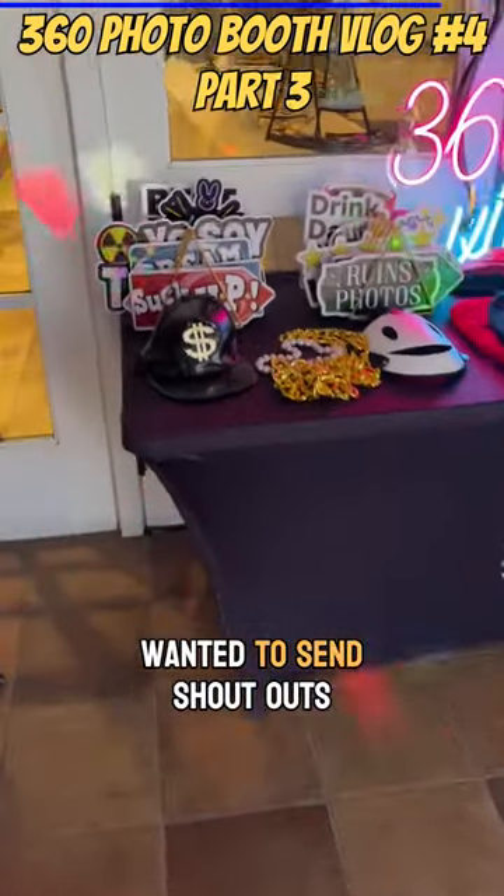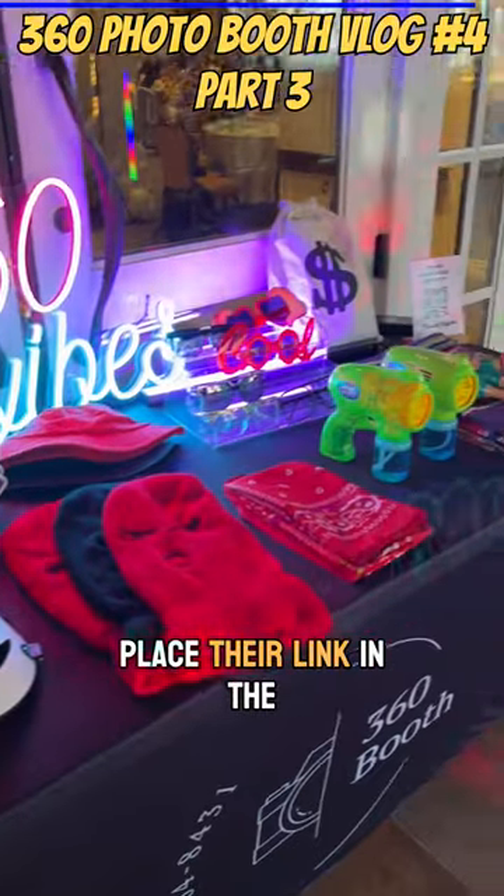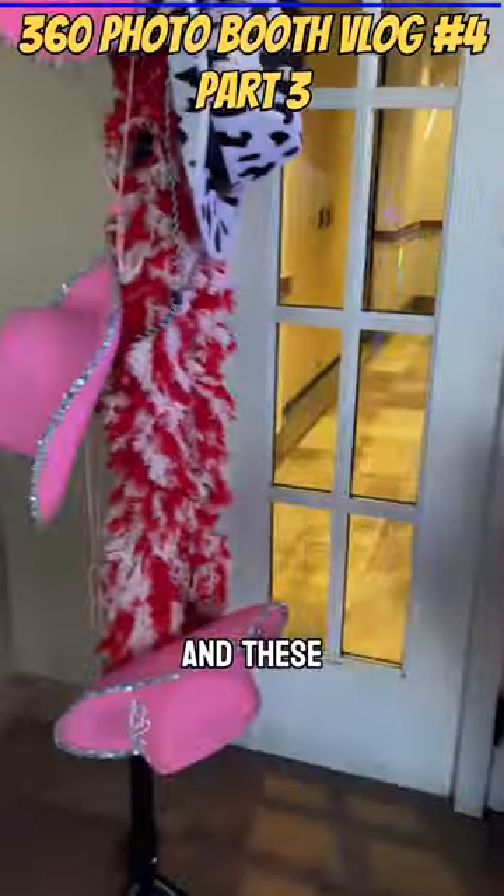I want to get a really clean shot. I also wanted to send shoutouts to Lush Studio — I get a lot of props from Lush Studio and I'm going to place their link in the description box as well.